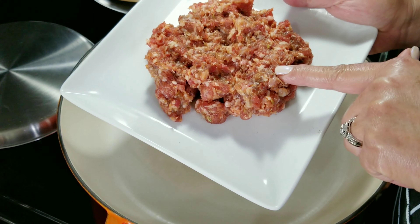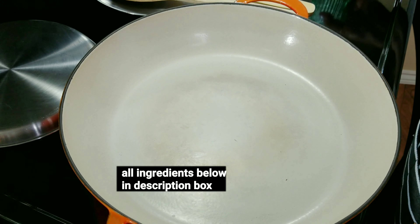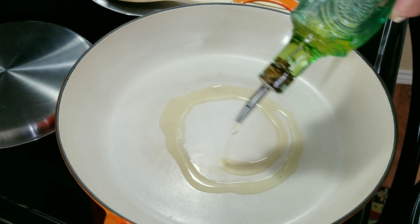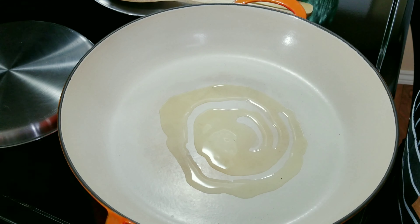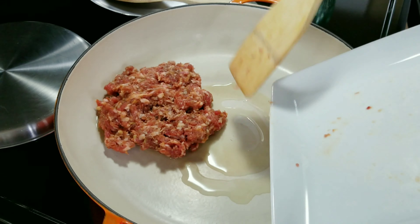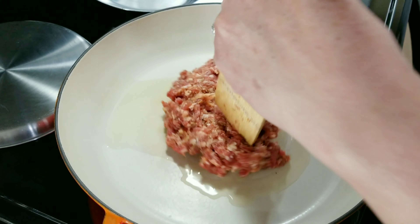I've got half a pound of lean Italian sausage and I'm going to brown it in my cast iron skillet. First I'm going to add two tablespoons of olive oil, and I've got my heat set on medium. I'm going to add my sausage to the skillet and with two wooden spoons I'm going to break it up into small pieces as it cooks.